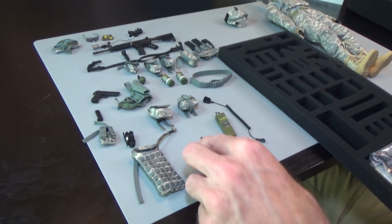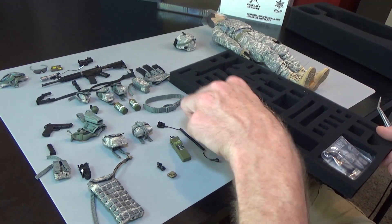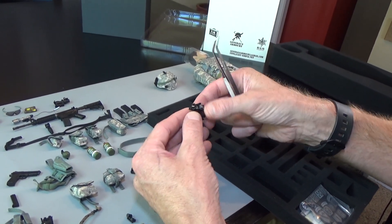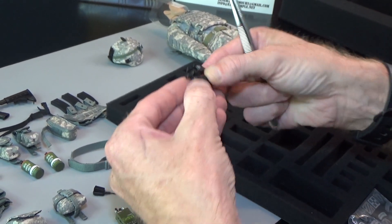We got a strobe, looks like a helmet light, and we got NVG — night vision goggles. This has a lens cover as well.